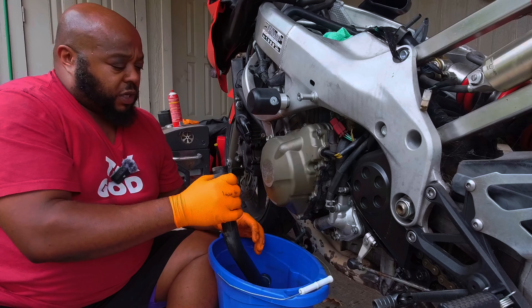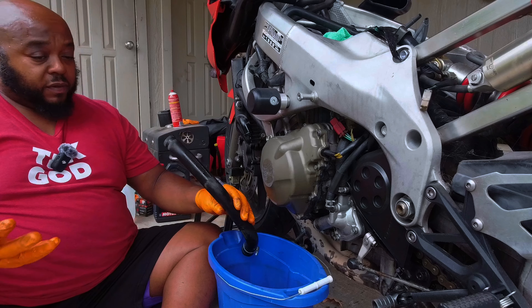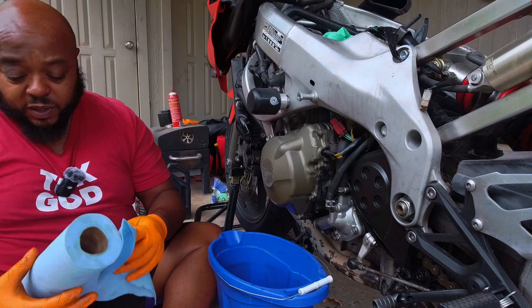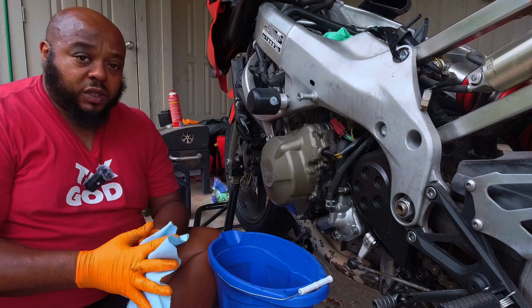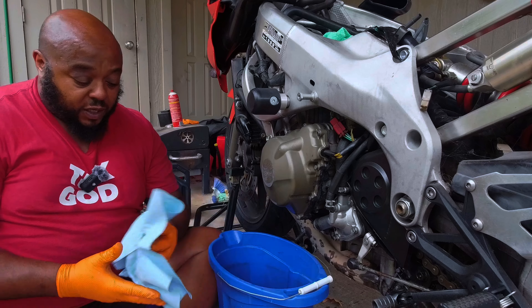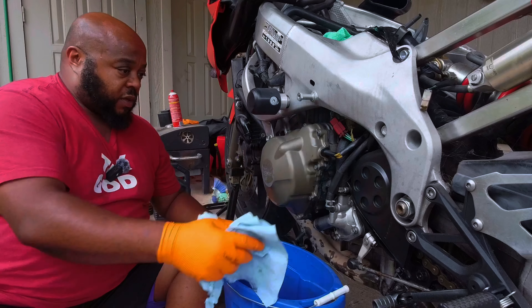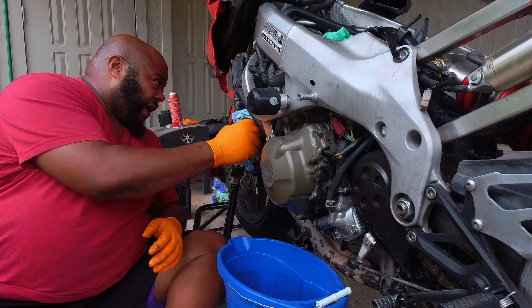Now, any cooler that you leak, make sure you clean it up. One — EPA regulations. And two — if you've got a pet, or if your neighbors have pets and they lick this stuff up, coolant draws fluid to your lungs. So, FYI.